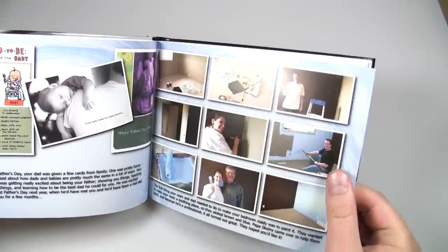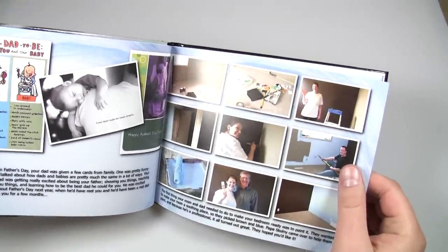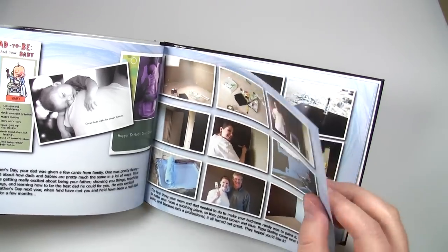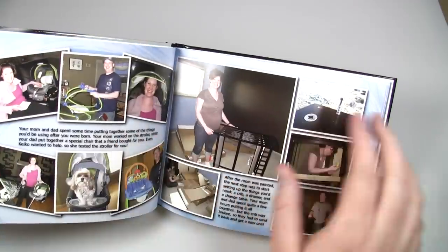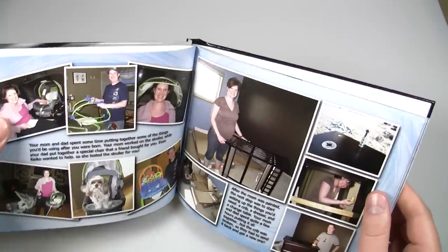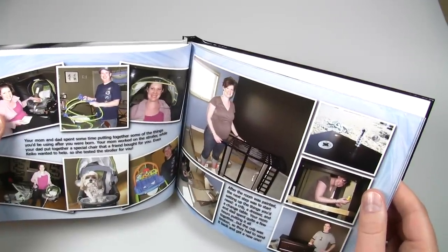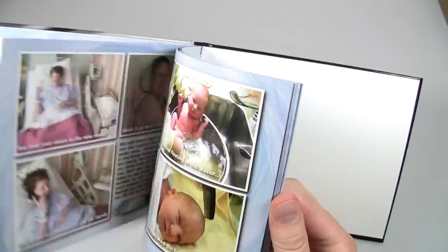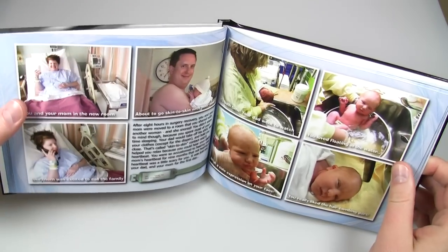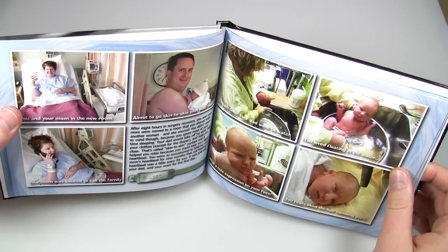It's good, but pretty much all these photo books have good paper quality, so the paper has to be really outstanding for me to rate it into the excellent category. One of the things I did not like about it was the print quality. Overall, the images and the print quality were a little bit dark.